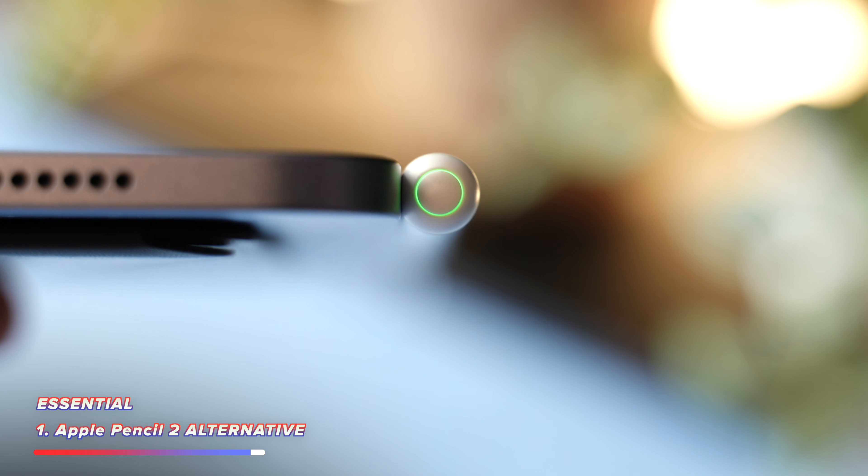Paperlike are sponsoring this video, but they are so easy to recommend because I genuinely use Paperlike on all of my iPads already. Without one of these fitted, I just find that writing or drawing on any iPad just feels too slippery. You're literally putting this little plastic or rubbery tip onto glass, and my handwriting is already worse than a five-year-old.